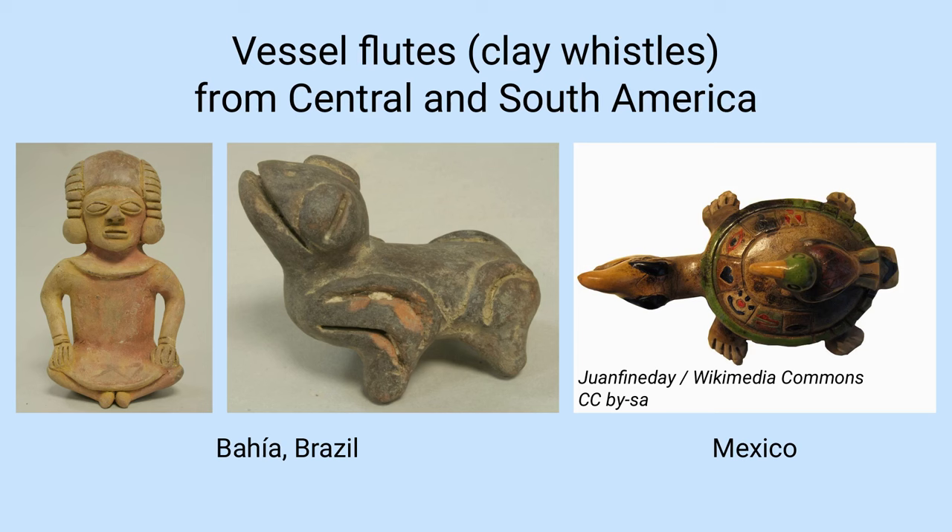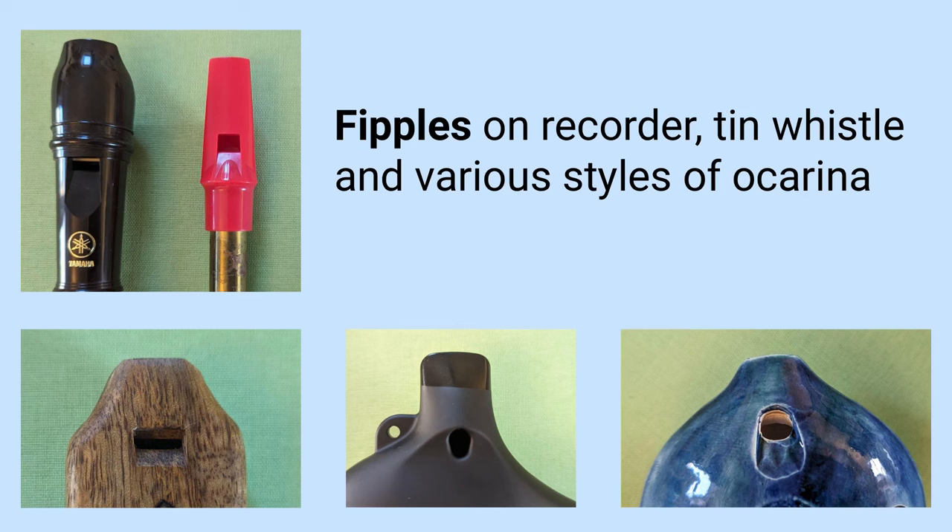The technical term for this sort of instrument is a vessel flute. Most of them, including the modern ocarina, use a fipple — the same sort of mouthpiece as on a recorder or tin whistle. The difference is that where the recorder has an open-ended pipe, vessel flutes have an enclosed chamber and the air inside this chamber resonates to produce the sound.